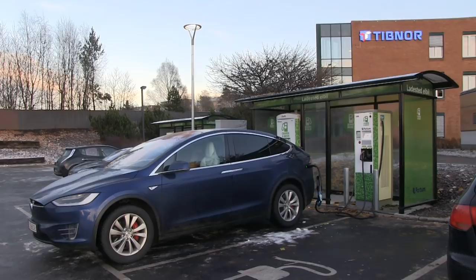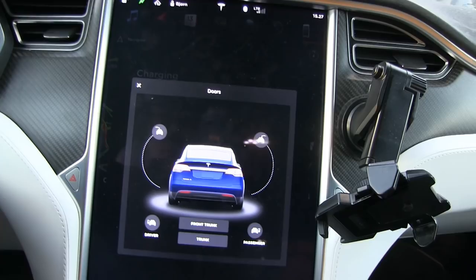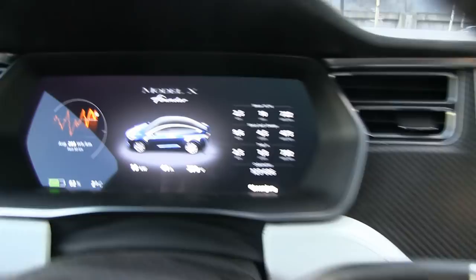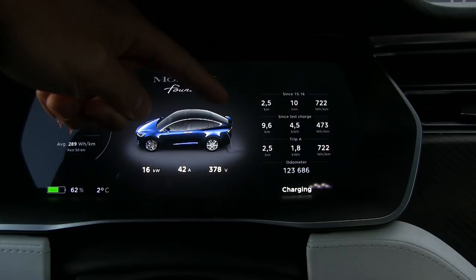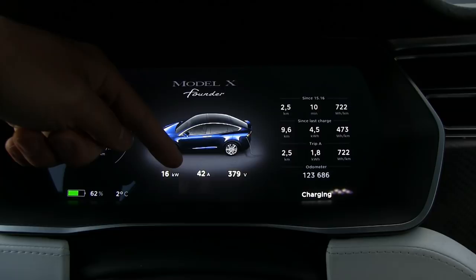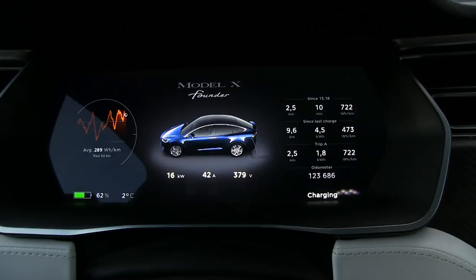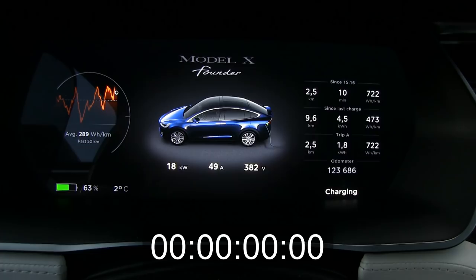Now we are at the Fortum fast charger, 50 kilowatt DC. I use a channel adapter. We only drove 10 minutes, two and a half kilometers - that's like one and a half miles. Freaking high consumption, of course. And look here - we are only receiving 16 kilowatt. At this state of charge we should have been getting close to 120 amps, at least 45-46 kilowatts. The reason why we are getting so low power is because the battery pack is cold. So I guess if you wait a little bit, the speed should go up. The time is 15:28, let's wait a bit and see what happens.